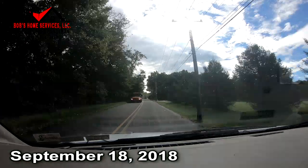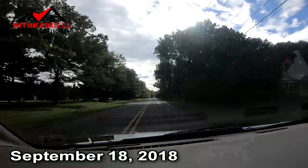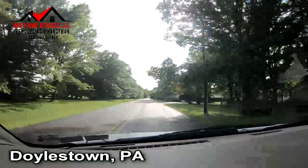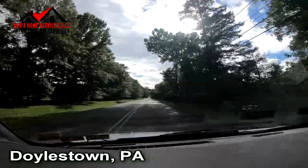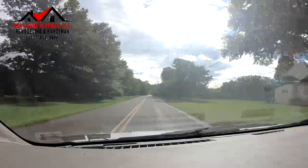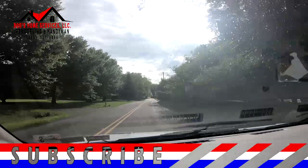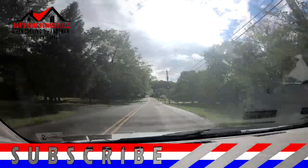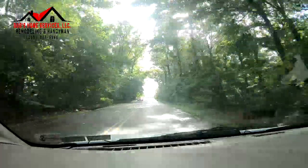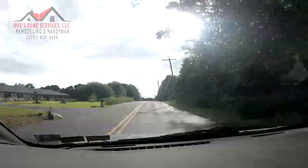Good morning, it is the 18th of September 2018. We're on our way to Doylestown, Pennsylvania for a couple of jobs. The lady wants some blinds put up, some shades, closet doors repaired, and attic stairs string fixed. But the main focus of this video is going to be about changing a fireplace mantle. She has a golden oak colored mantle with crown molding around it.